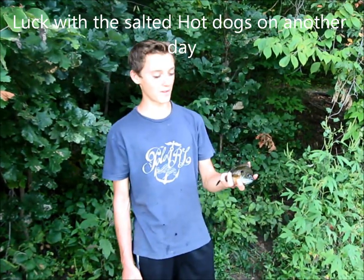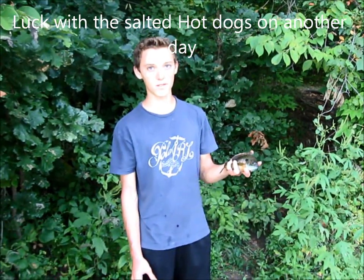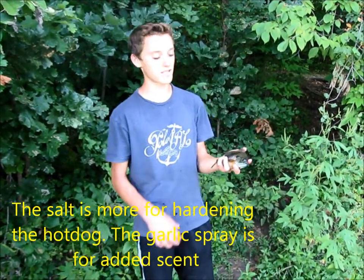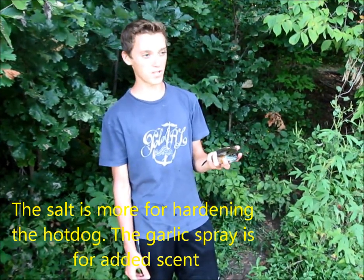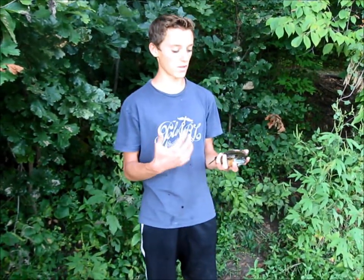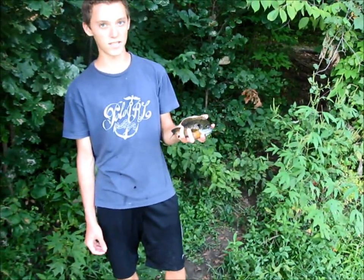I'm at the local lake again and I caught another really nice bluegill, also on a hot dog. All we're using is salt and garlic to scent the hot dogs, and we're catching all kinds of fish. This is probably one of the biggest bluegill I've ever caught. The scent seems to wear off after a couple minutes, but it really entices the fish. Here's a really nice bluegill — I'm going to go ahead and release him too.